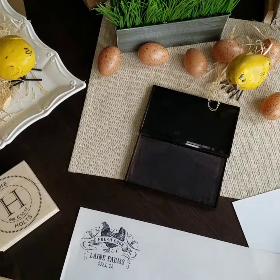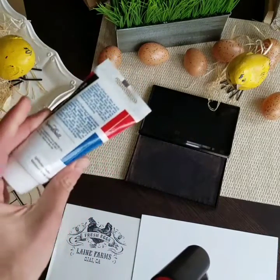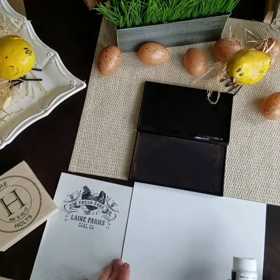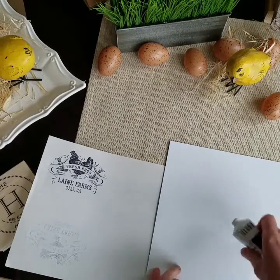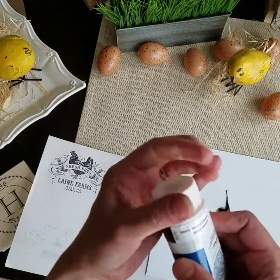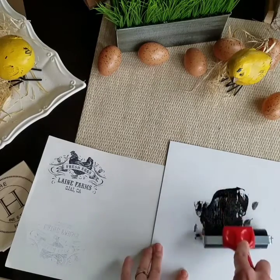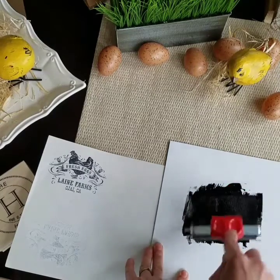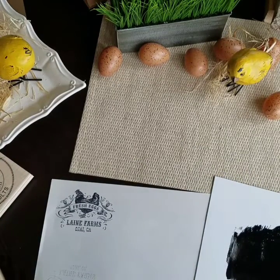The next way, I have some Speedball ink here and you can just get this at a craft store, and then a brayer. I just have a slick surface — this is just a piece of plastic, you could use anything probably. Plastic or glass or something smooth and non-porous. Make sure I've got some good ink on there. I like this way if you're going to be doing a whole bunch of items, just because it gets you a lot of ink really fast.